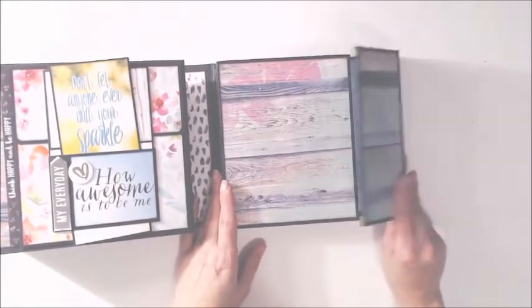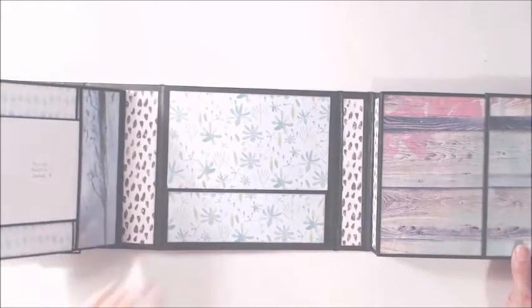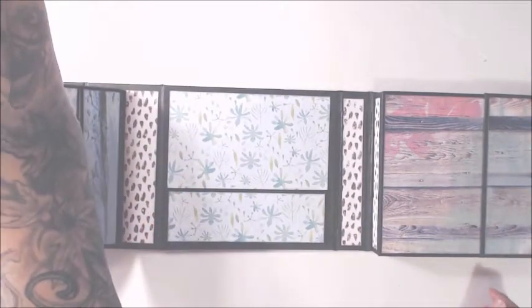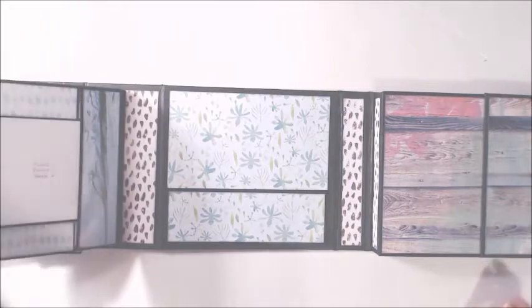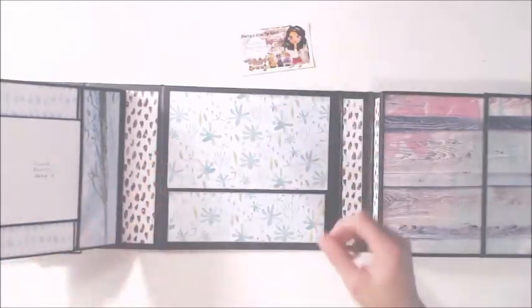It opens up like this and there's a little box right here so you can add all kinds of photos and stuff. It does have a magnetic closure as you can hear. So it opens like this — in the center there is a pocket. Let me get a card to show you. It does have a pocket here to store photos and stuff.